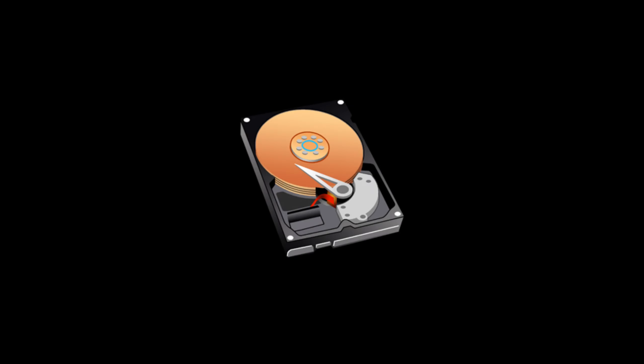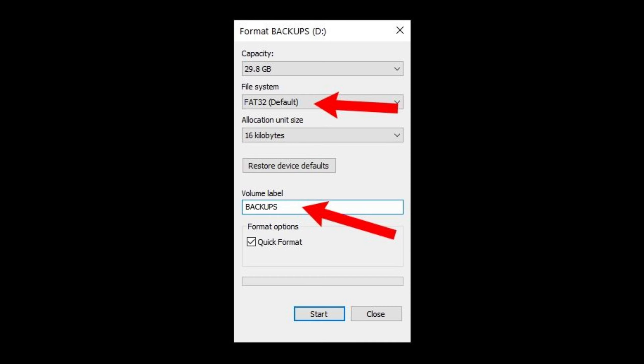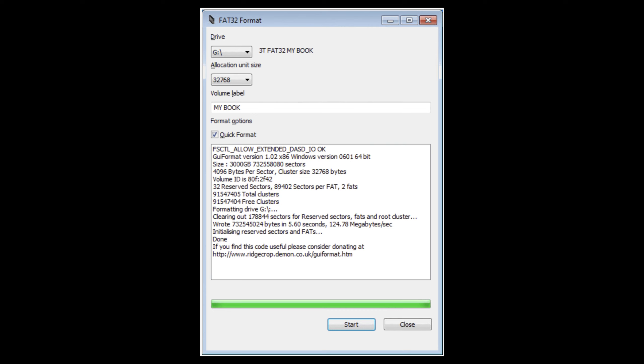The hard drive or USB stick you are using needs to be formatted to FAT32. To format drives larger than 32GB to FAT32, you need to use an app called FAT32 Format. The link to the app is in the description.